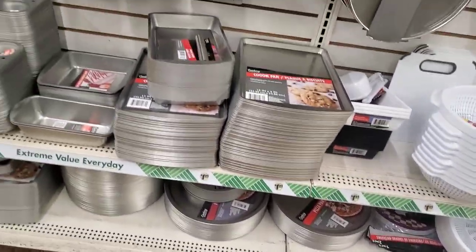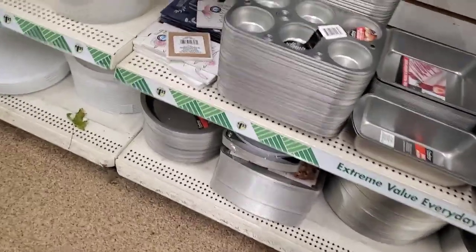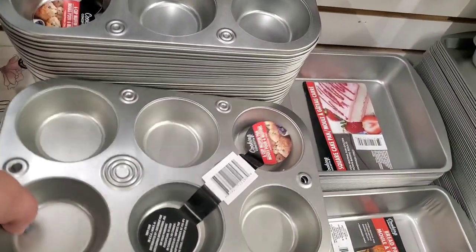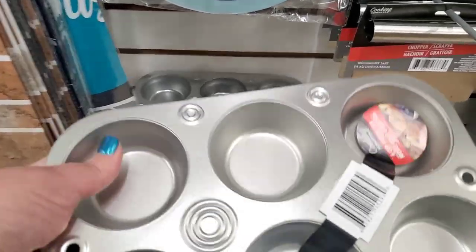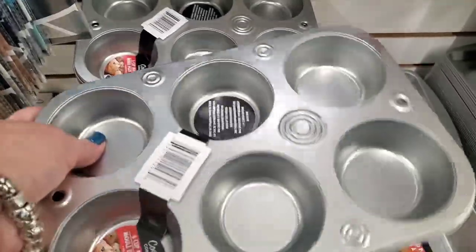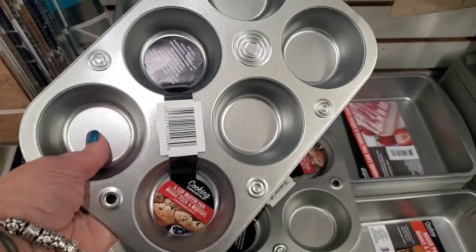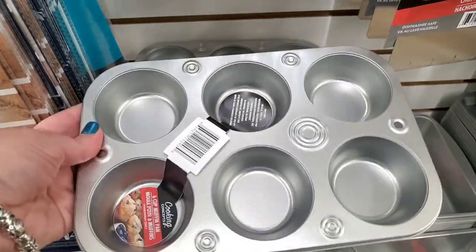Right now in time for the busiest cooking day of the year, Thanksgiving, Dollar Tree has fully stocked all their sizes and styles of cooking pans. Their muffin pans are different than they've ever been before — they are deeper and they have a different weight to them. I'm really shocked. Let me know if you've seen the new Cooking Concepts muffin tins and if you're noticing a difference in their size and shape.